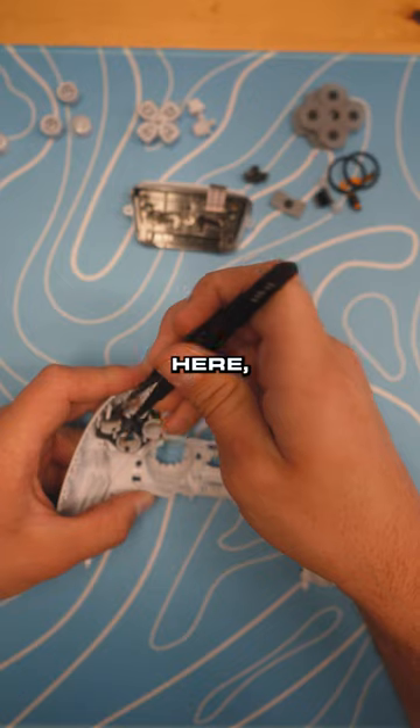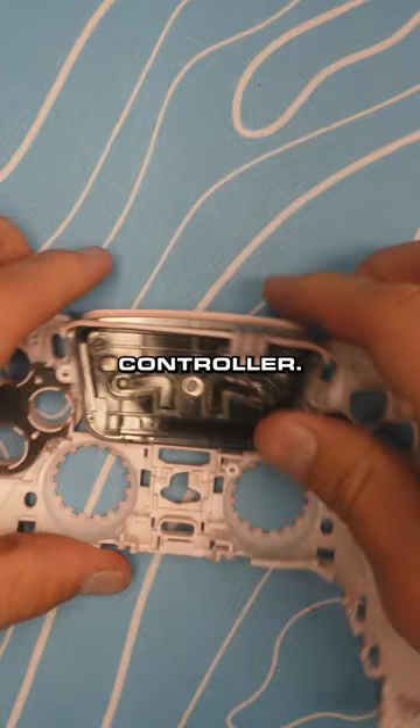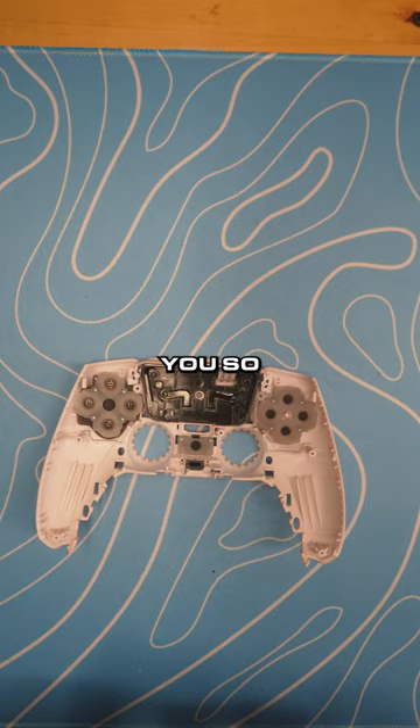We got it going right here — taking apart the controller, changing out the front buttons and the touchpad. Looks like they got a painted controller. Like he said, this is for his girlfriend, so shoutout to her. This guy loves you so much.